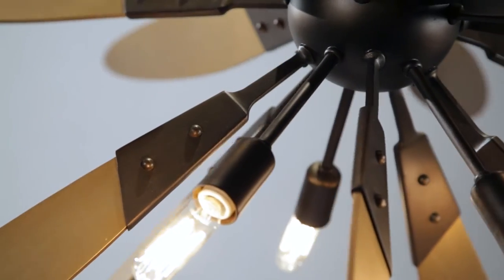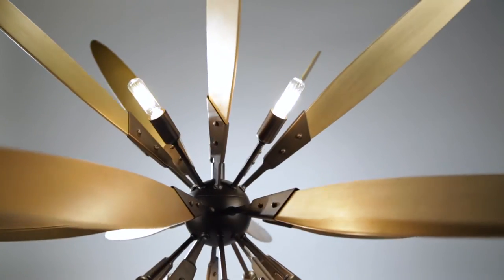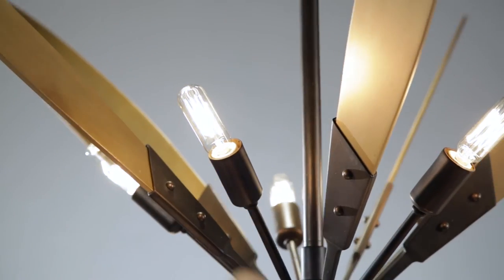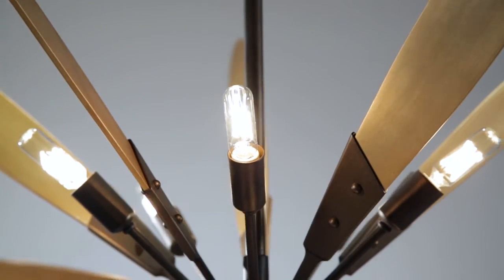The rich finish, which is created from a silver leaf stained gold, creates refraction, causing the blades to pop. Optional capsule shaped early electric lamps also radiate from this central intersection, finished in deep bronze.